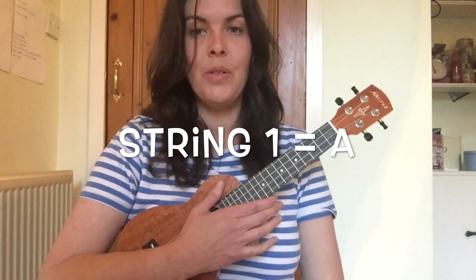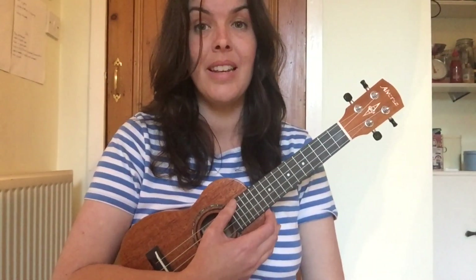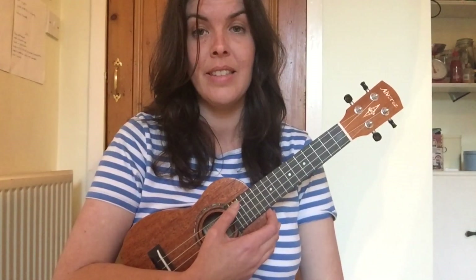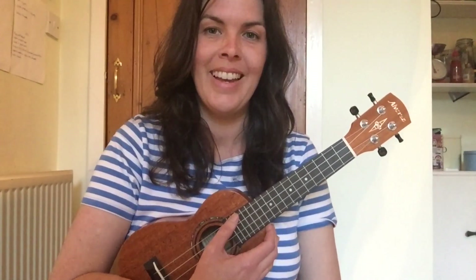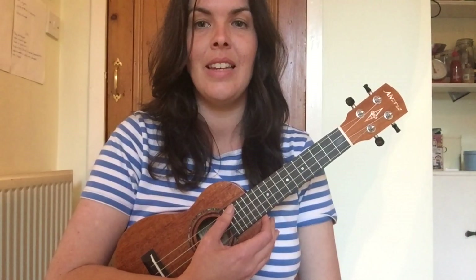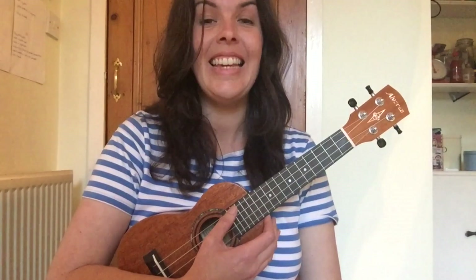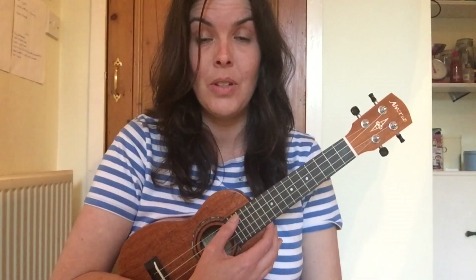I'd like you to memorize those note names for next time, because our next lesson is going to be all about tuning the ukulele. To help you remember, here's a mnemonic: G, C, E, A — 'Goats Can Eat Anything.' If you've ever met a goat, you'll know what I mean!